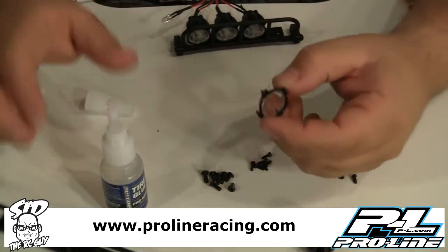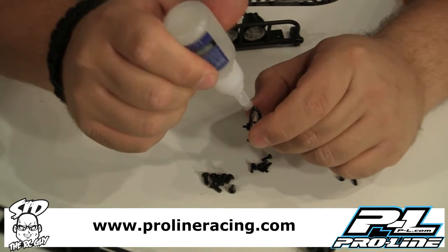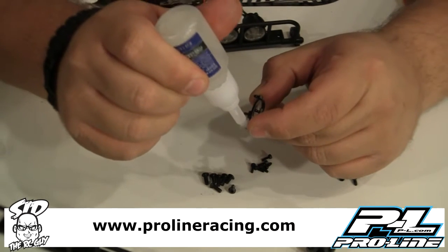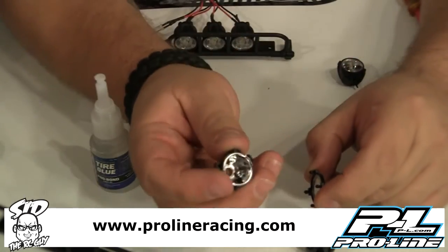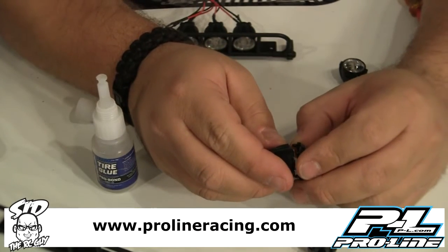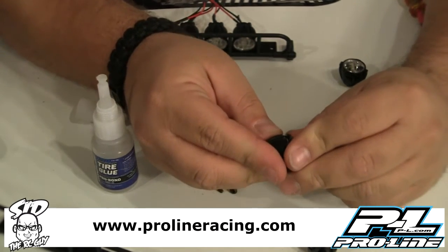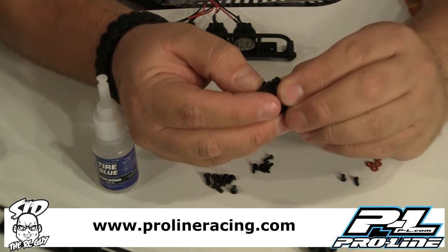The glass on this one has already been pushed in, but we'll go ahead and put a little dab of super glue on each little end here, and then take the bucket — there are holes that everything lines up with — and you just snap it all together nice and snug and securely.